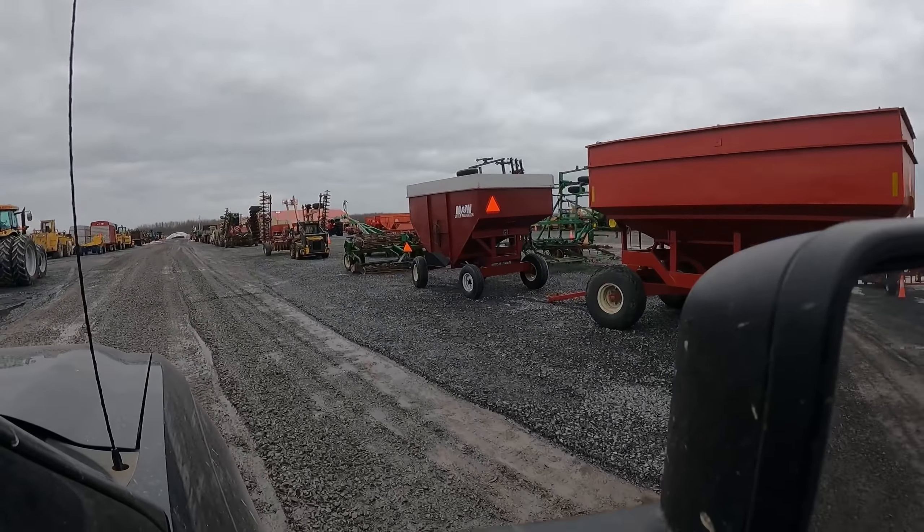We've got one more stop and that is at McLaughlin Tire. Oh, there's a big Ford! We can't shut the camera off yet — big Ford full wheel drive track. I don't know what size that is. 8730.